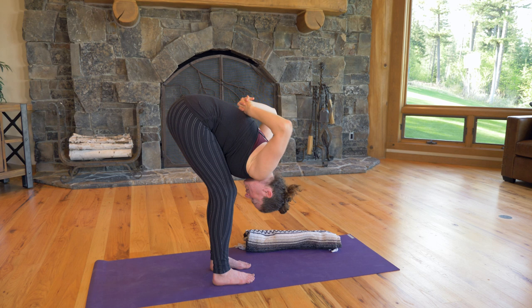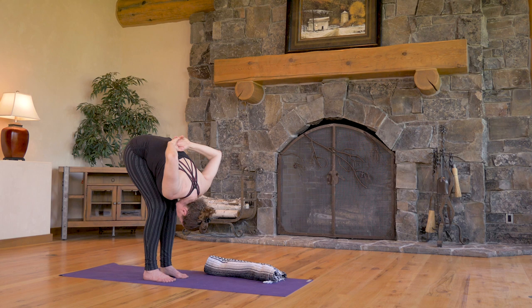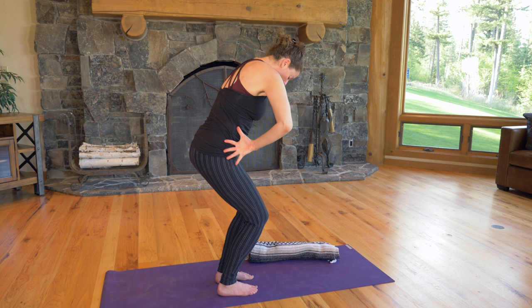Bend the elbows now and start to circle on the low back, stimulating a point called the Sea of Vitality. Keep circling here. Bend the knees deeply and start to lift the body up, coming into a modified chair pose. You can change the direction you're circling. Then flatten the hands on the back, smooth them around to the groins, flip them back and forth, and press to stand.